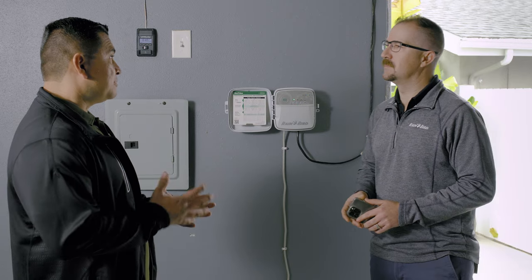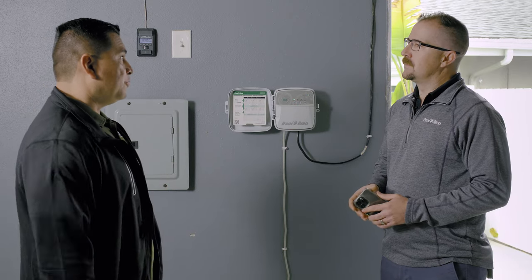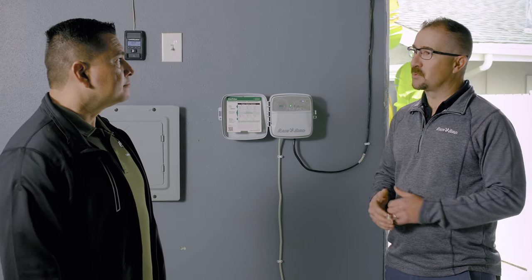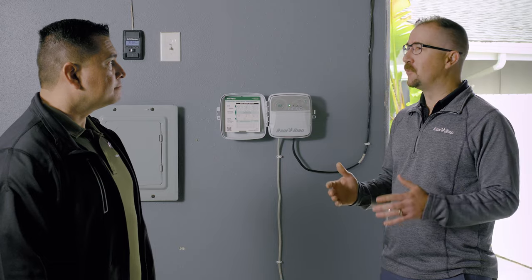Some customers we have have no experience with technology. What do I do with those customers? Your customers will be able to give you full access to the controller — you're going to be able to fully manage the controller from anywhere you're at.